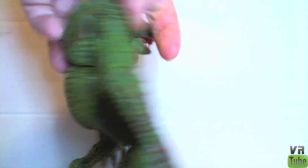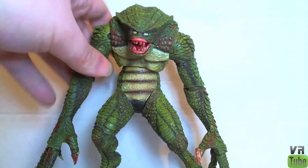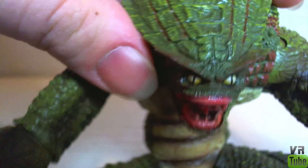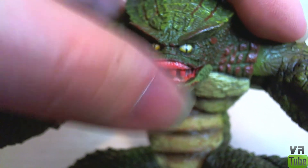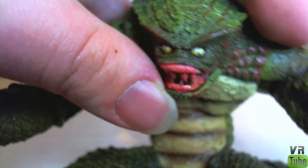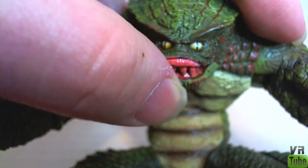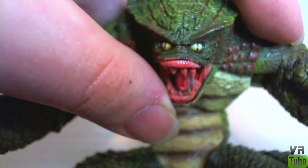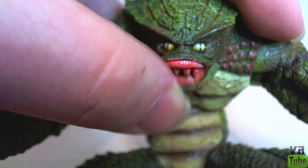Flip him over on the back — more scale texturing. Let's zoom in on his head quickly. You can see his face here. He's got little lizard-like eyes, some ridges above the brow. The inside of his mouth is very, very pink, and it looks a bit odd. It's really the only real complaint I have detail-wise about the figure. I assume it's because he's supposed to have recently killed someone and has blood all in his mouth, but it looks a bit odd to me.